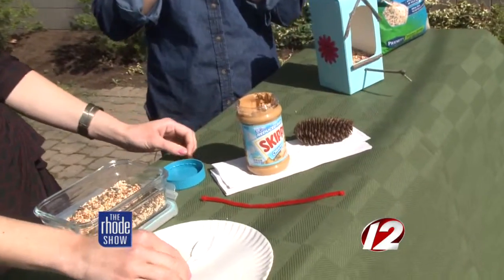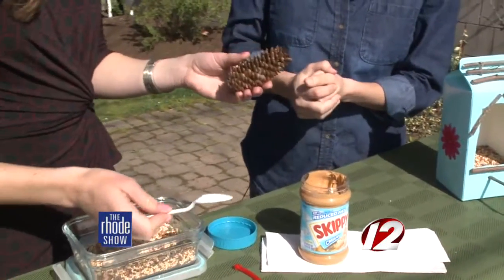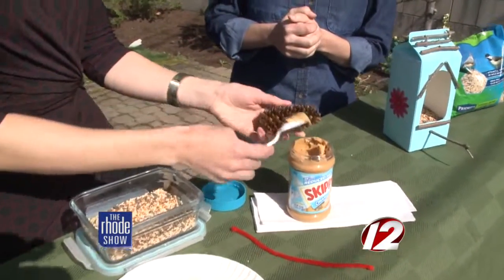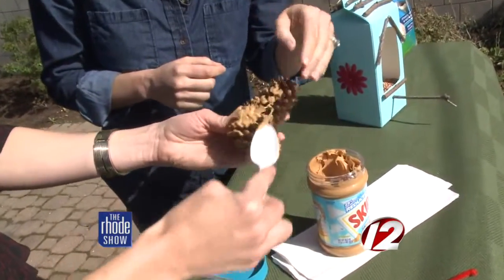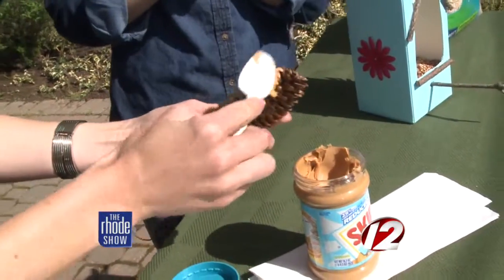Anything that's the glue that can stick to a pine cone — you can find it in your yard. Just smear it on there. We use the back of a spoon just to kind of work it in. You want to find a pine cone that's open — see how that's open? That way some peanut butter can get in there and the seeds will stick.